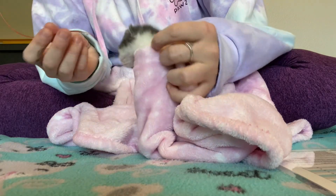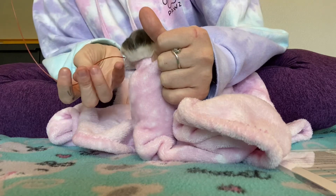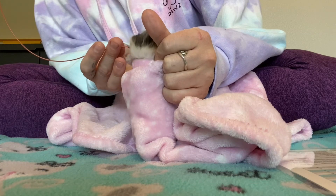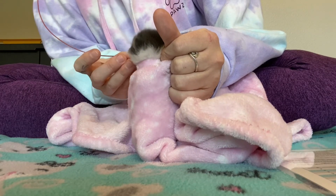Now, here you can see that I inserted the tube and I started to get some pushback, so I took it back out and I'm going to try again. I actually want him to be yelling and screaming because that way I know I am going down the esophagus. So it's a good thing if he is yelling.